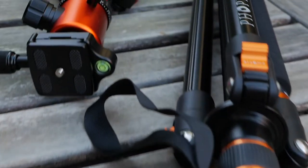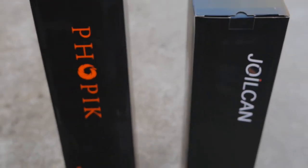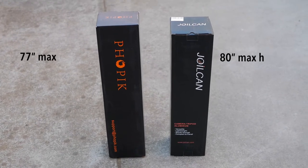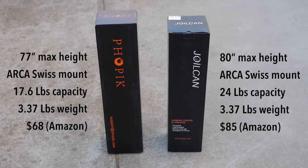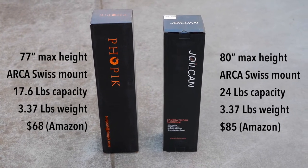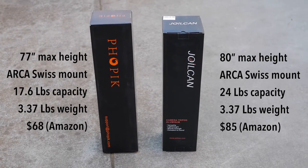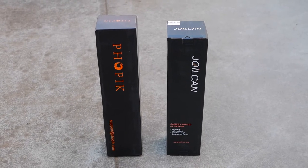Today we'll be doing a head-to-head review of two of Amazon's most popular lightweight tripods. I'll be reviewing the FOPIC and JOELCAN aluminum tripods. Both tripods have very similar specs, save one can extend three inches further than the other, can carry just slightly a little bit more weight, and is $20 more than the other. We're going to see if there's actually any real difference in how they perform.